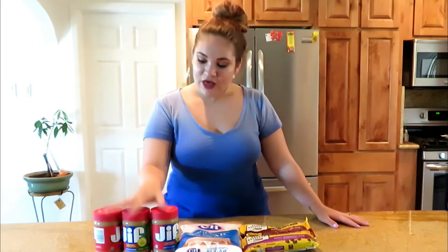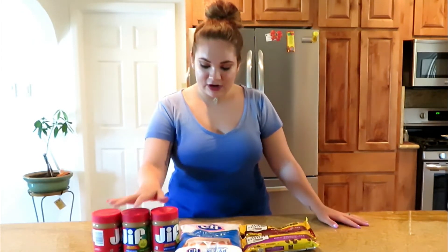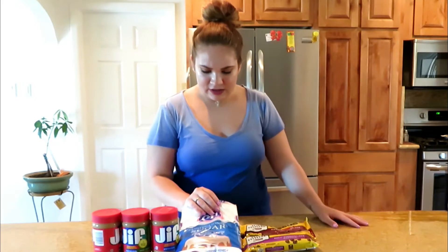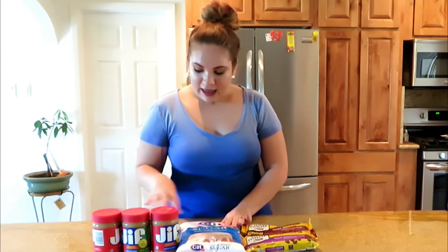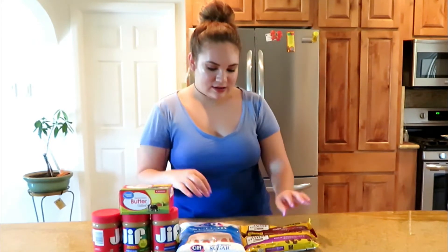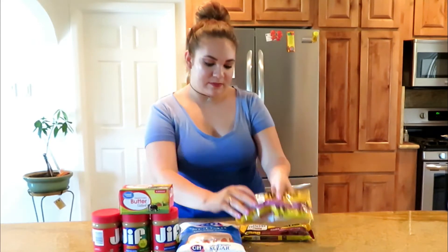To make this recipe you need three pounds of peanut butter, two pounds of confectioners sugar or powdered sugar, one pound of butter, one bag of milk chocolate, and one bag of dark chocolate.